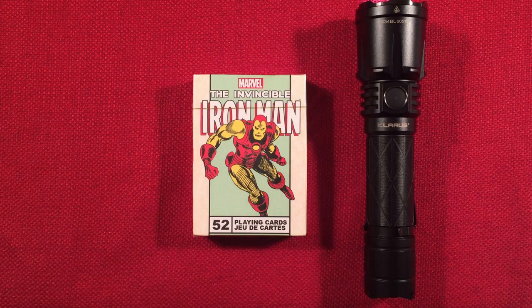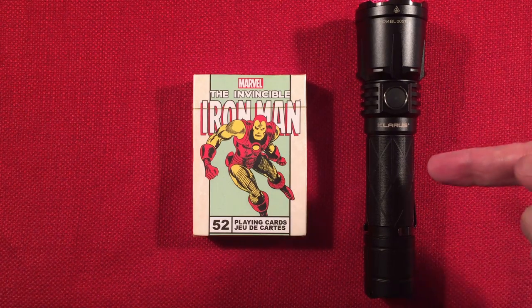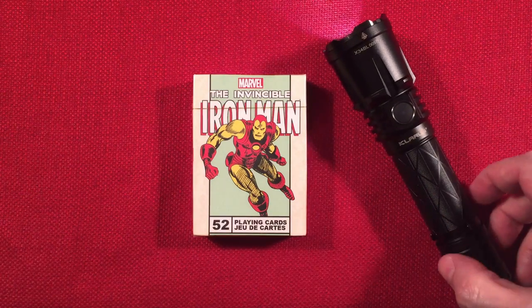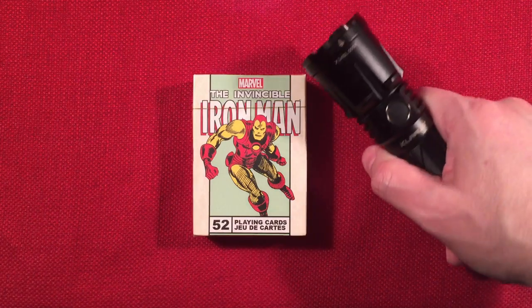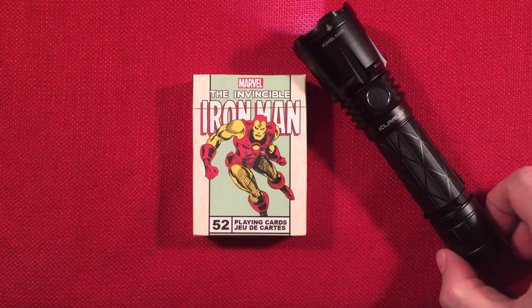That was pretty cool outside. This thing is so impressive — if this is the only flashlight I could have, it would be this one. The Claris XT21X is my favorite. Just get one, be happy, you'll love it.